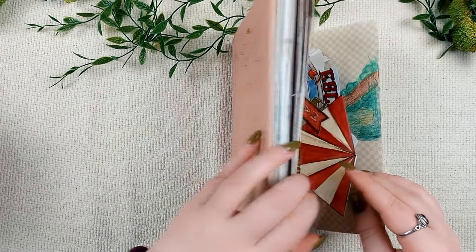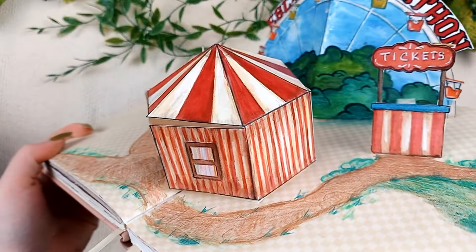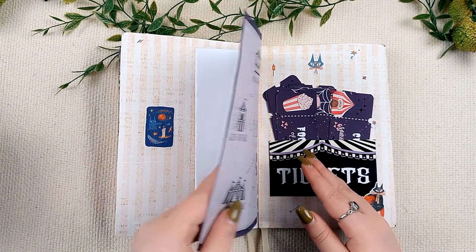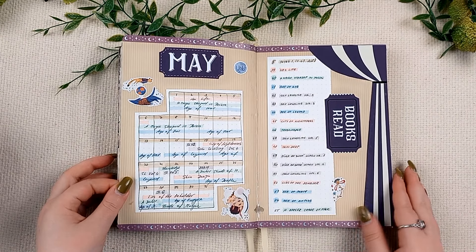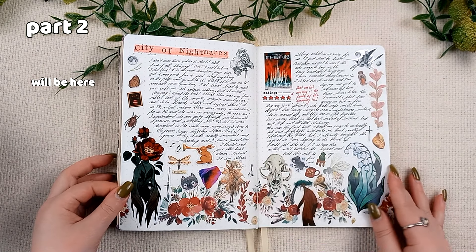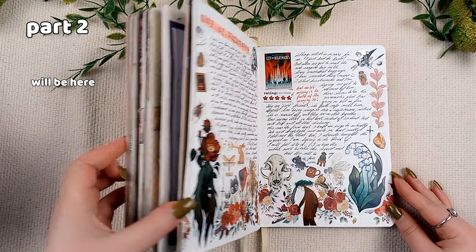Let's do a quick flip through of everything I've made so far. I started to color in the background here but it needs much more work still. I adore how this looks and I am so happy I chose to do this. There will be a part 2 linked when it goes live, so subscribe if you don't want to miss that. In the meantime, here is one of my favorite wrap ups. See you next time, bye!